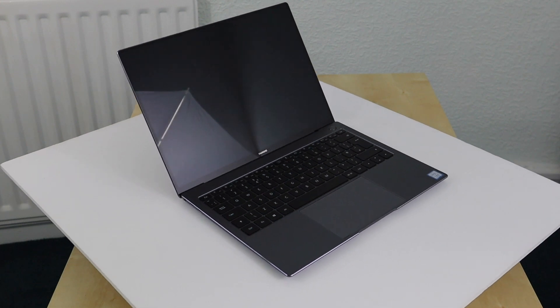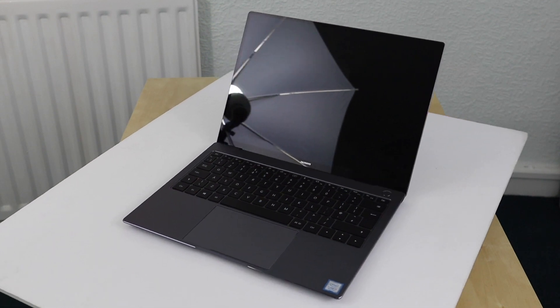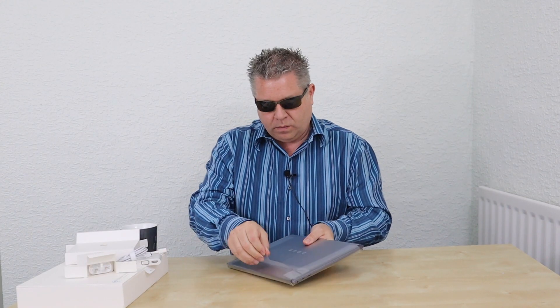Okay, so that's what's in the box. We can have a little look up close now at the laptop — the Huawei MateBook X Pro.